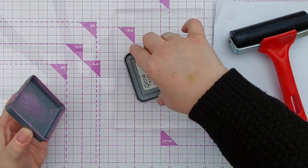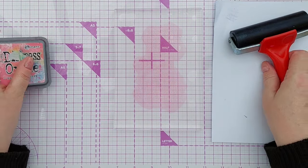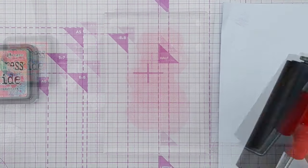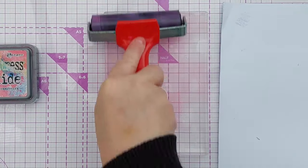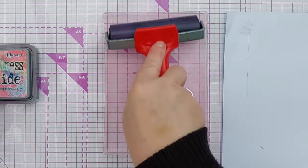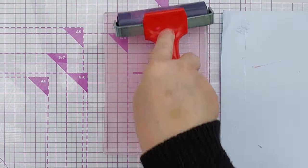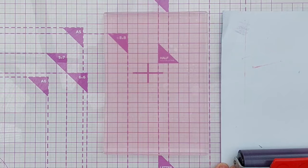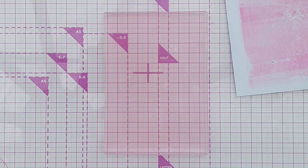So the first thing I'm going to do is add some Picked Raspberry Distress Oxide. I apologise for any background noise, there's a bit of building work going on in my neighbourhood. So I've got Picked Raspberry and I'm going to cover my gel plate, not putting a load on, just enough to cover nicely the plate without too much beading up. And I'm going to roll the excess off on my scrap paper here, which will be used for something later.